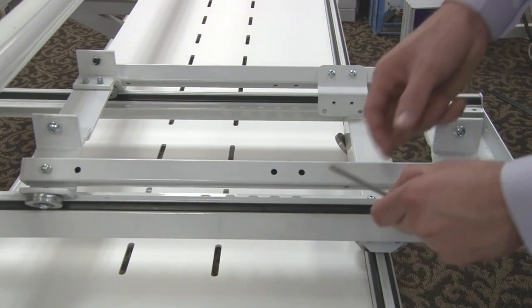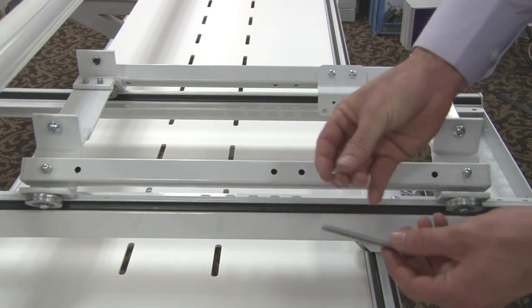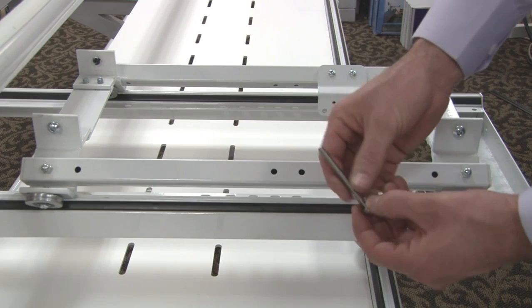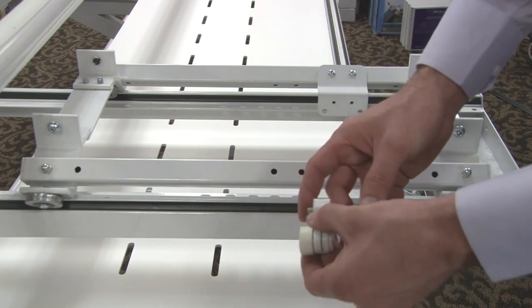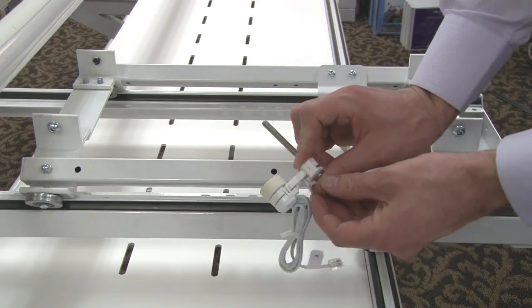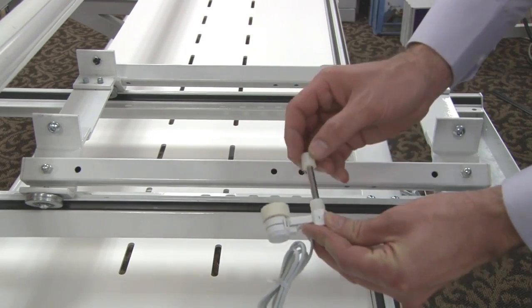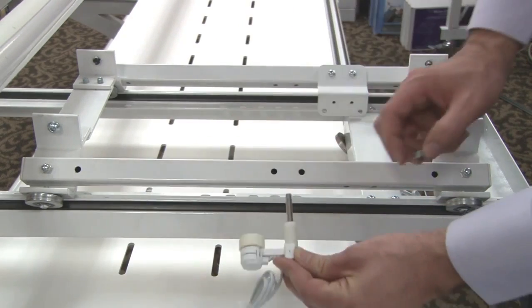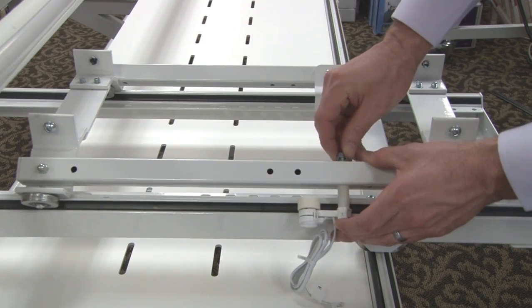To install our top encoder, we're going to use our three-inch long bolt. Just like the bottom encoder, we'll take our toothed washer and place it onto our bolt. We'll then take our encoder and place the bolt through it with the head on the opposite side of the wheel. Place it all the way through, then take two of our spacers and one of our quarter-20 nuts. We'll place the encoder through the track and install the nut.